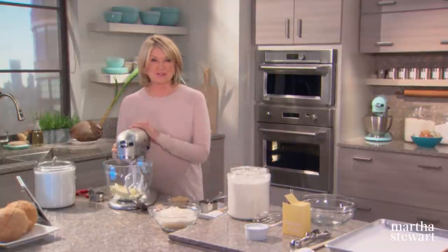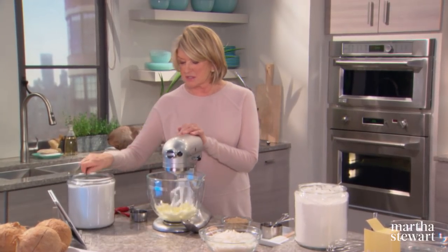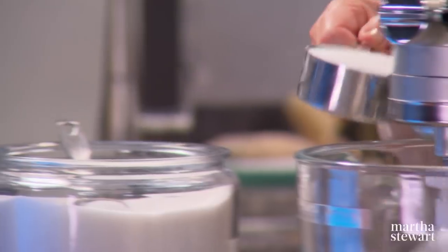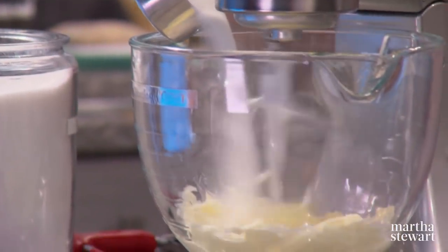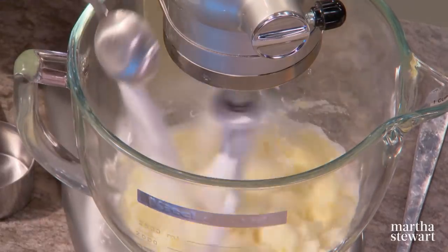In the bowl of an electric mixer fitted with the paddle, cream one cup of unsalted butter — that's two sticks — with a half a cup plus two tablespoons of granulated sugar and three quarters of a cup of light brown sugar.